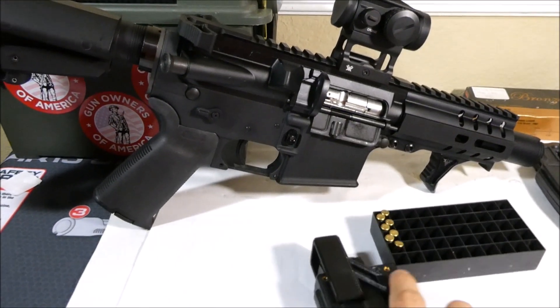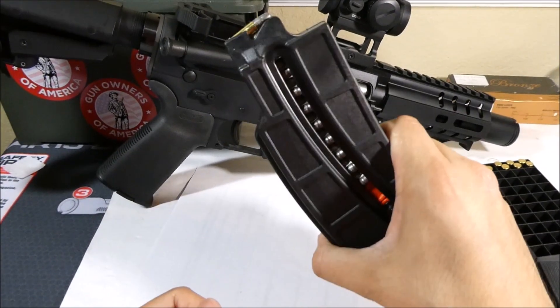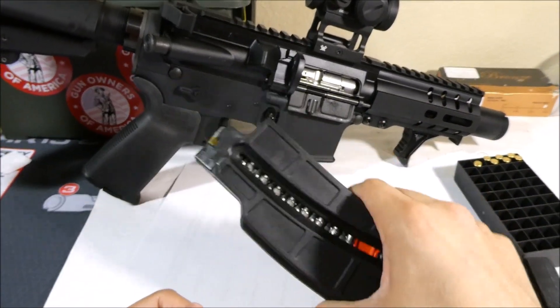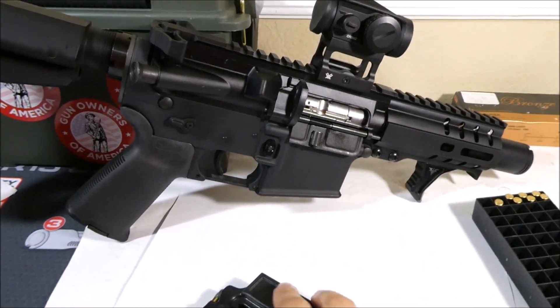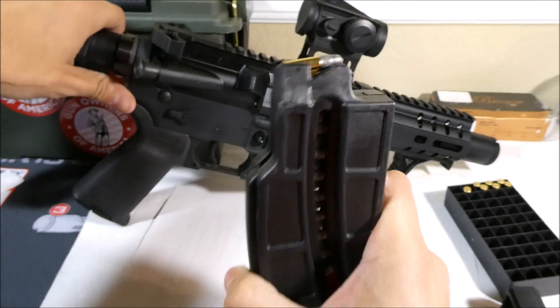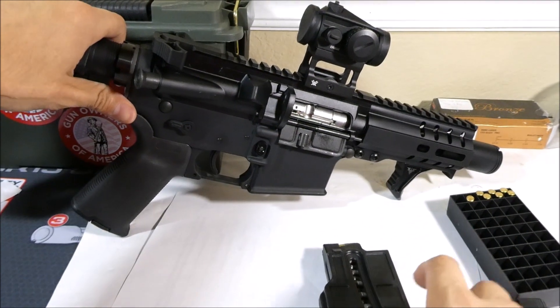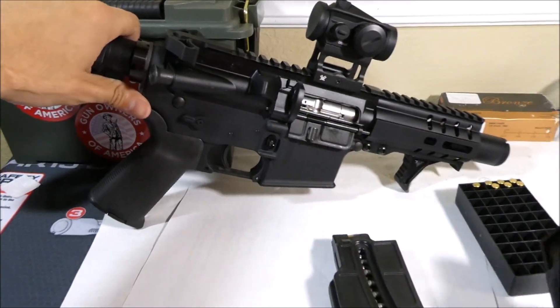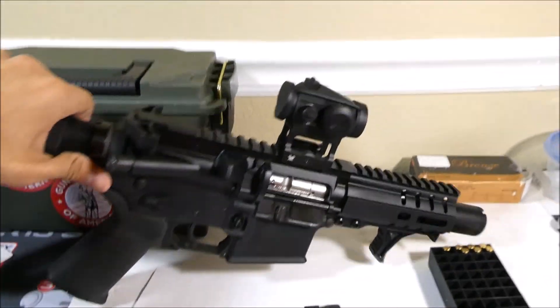Another thing I found out at the range when I used these: I bought an M&P 15-22 magazine, and I have a dedicated 22 upper — CMMG — and I found that these speed loaders actually do work with it. They worked for about 60 rounds that I tried them with, except they don't fit in the mag well as well as your CMMG magazines do.